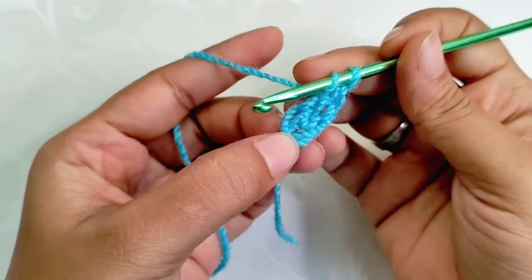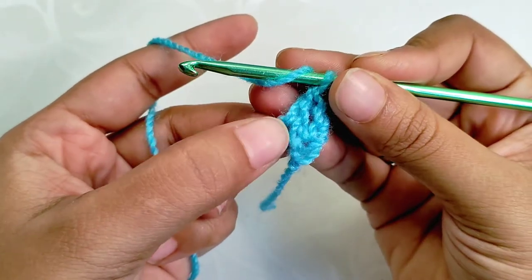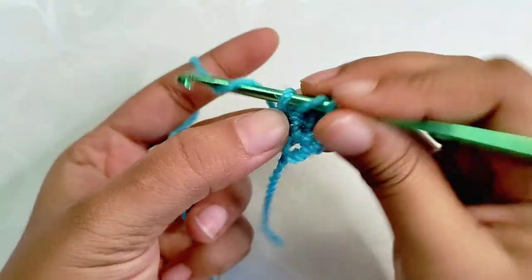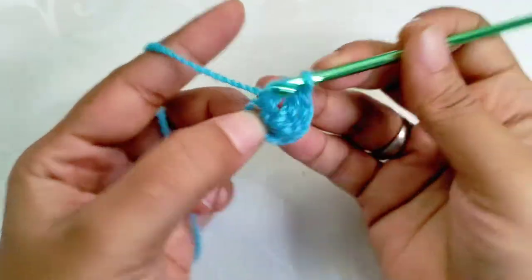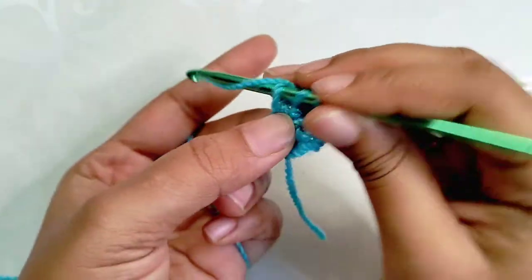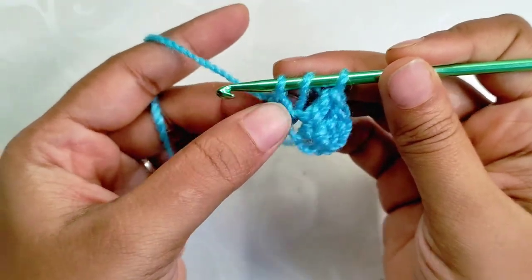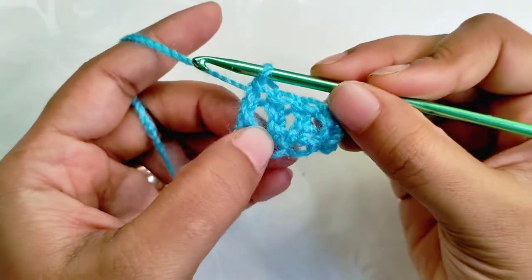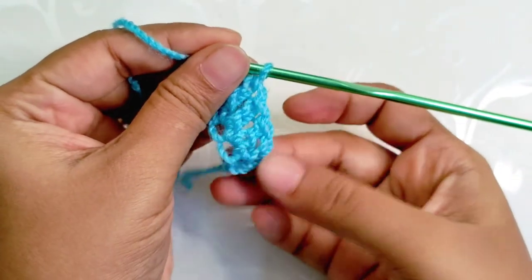Now out of the three loops make a DC — this forms a double crochet stitch. We now have two double crochet stitches. Again yarn over, insert the hook back into the foundation chain — the chain which we got by doing a chain one — drop a loop and chain one for the third foundation chain. Make a third DC. Continue this way for the fourth and subsequent stitches. Continue to make the foundation chain of the required length.